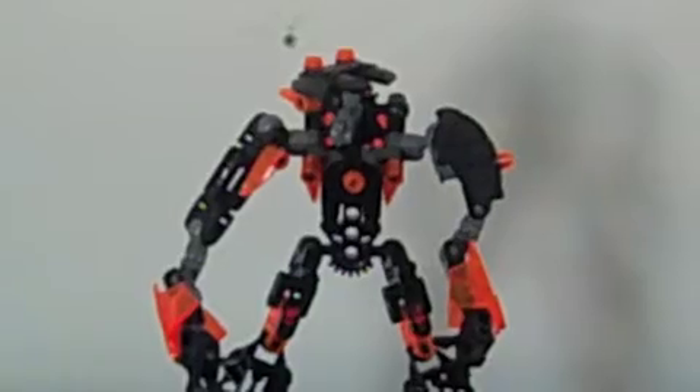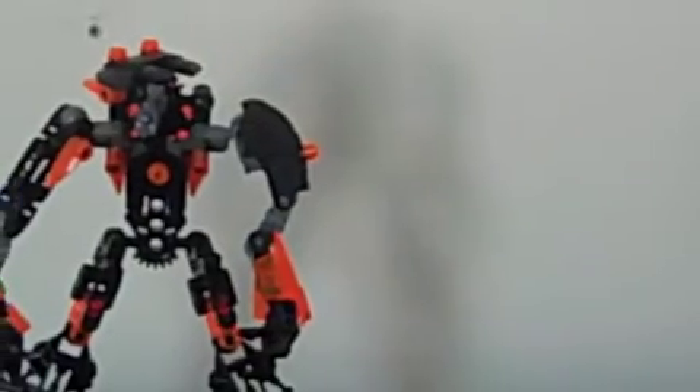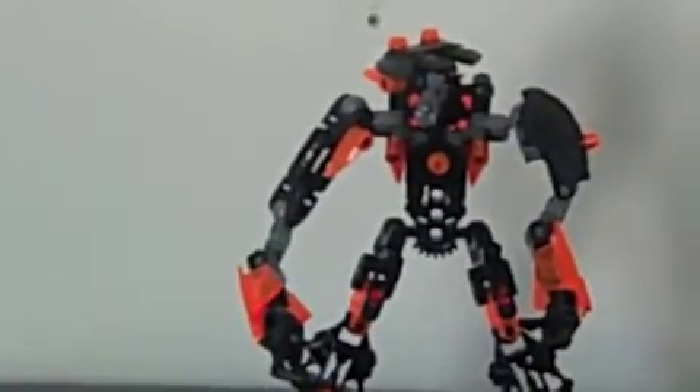In this, I tried incorporating both Technic things and Hero Factory things, and I think that I did a pretty good job.